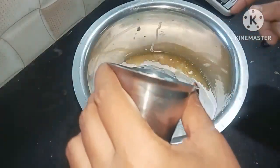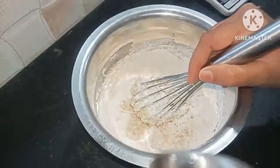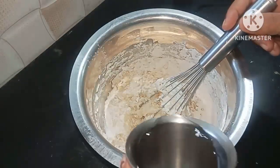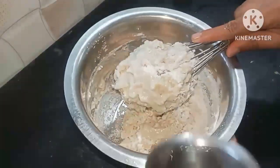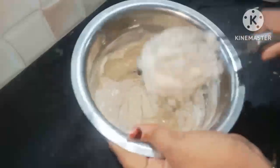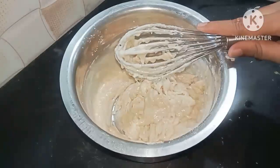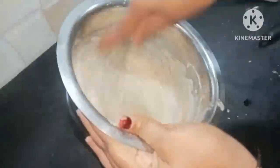Today I am going to make a cake with vanilla flavor. I am going to mix it with vanilla flavor and add it to the blend. This is a mix of vanilla flavor.